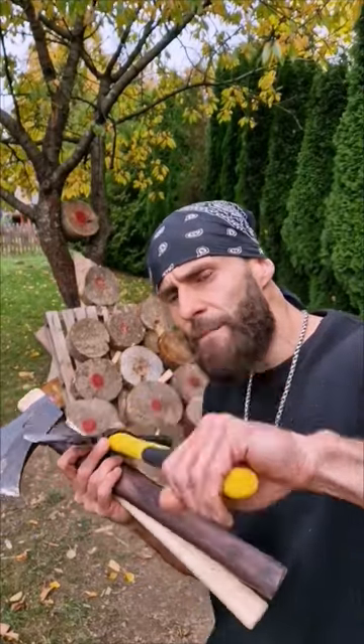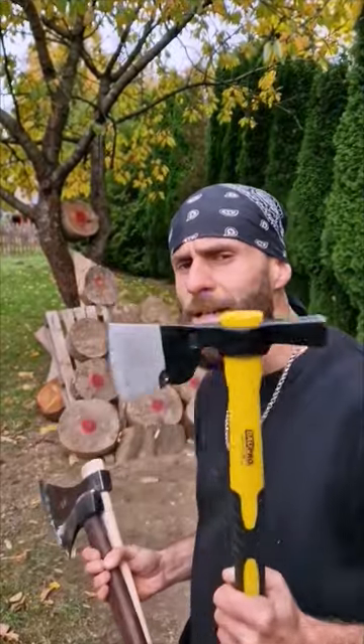I will show you three ways how you can throw an axe or tomahawk. The first one is the classic full spin with a hammer grip. For that one you have to stand about 4 meters from the target, but otherwise it's very easy.